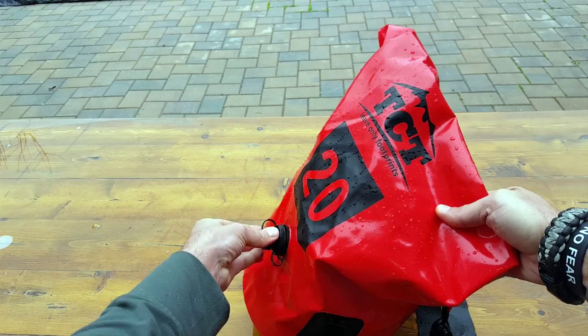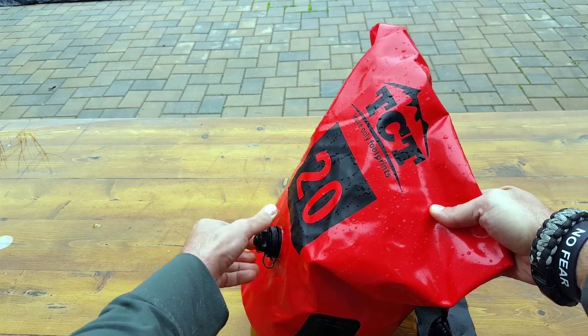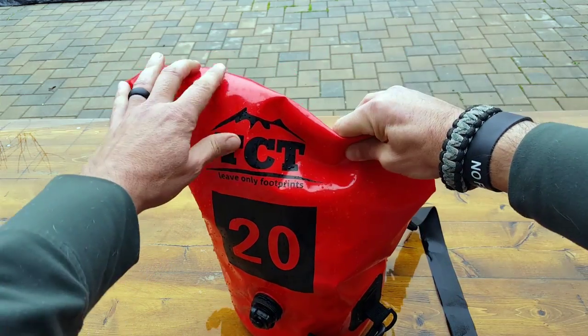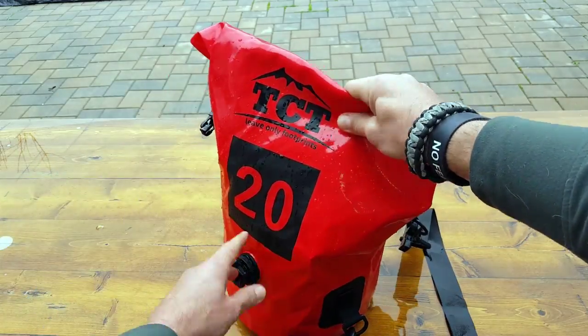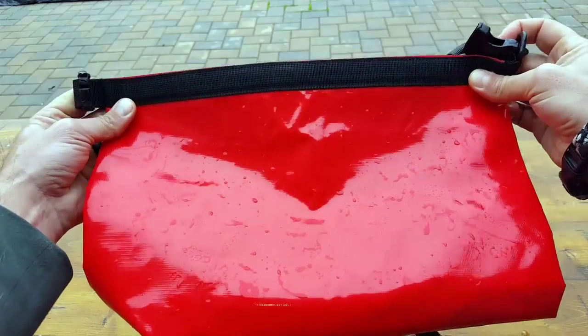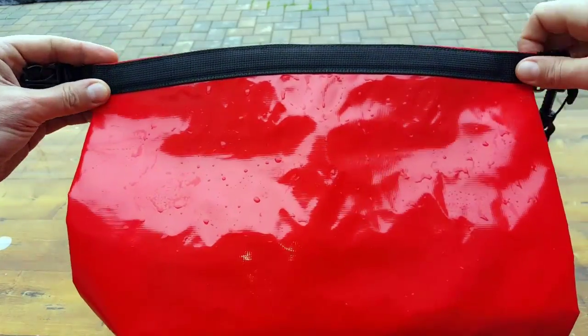For floating purposes, if you're portaging somewhere or need to wade across something while you're on a hike or trekking — which happens often — that's pretty cool because you can go ahead and seal this top part up. I'll go ahead and show you that.